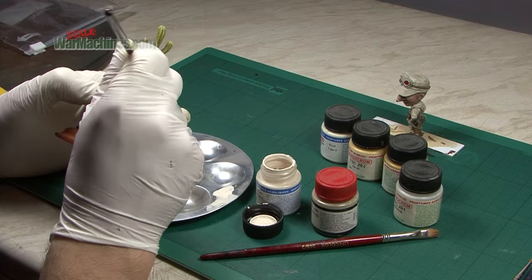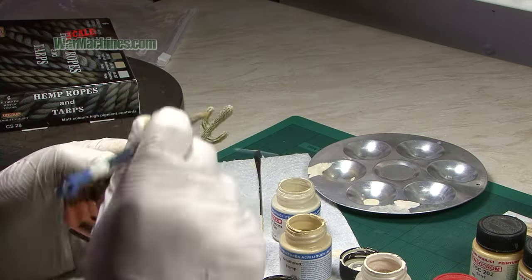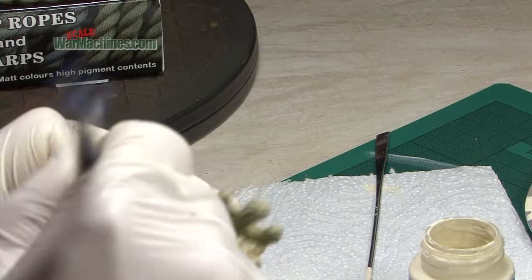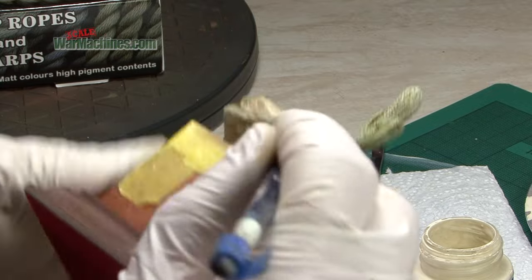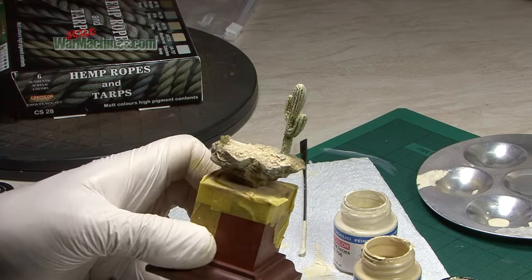That makes it look really dusty and dry and arid, which is exactly the look I'm going for. A mixture of the same colours — weathered hemp and a bit of Dust Type 1 — were then dry brushed all over the cactus and later the terrain. Dry brushing is an ancient technique in terms of modelling, one of the original ones. It still has its place and there it gave an effect I liked, especially on the cactus, picking out all the relief and detail.